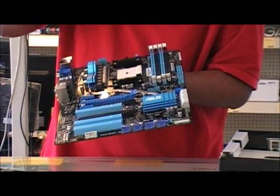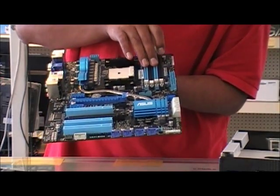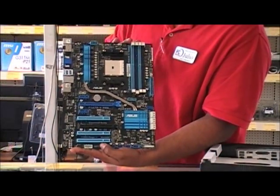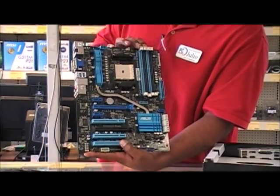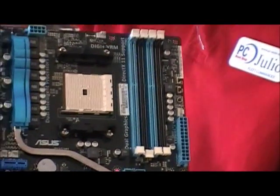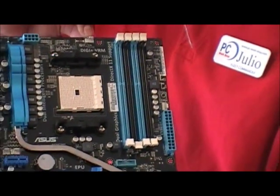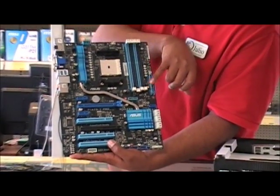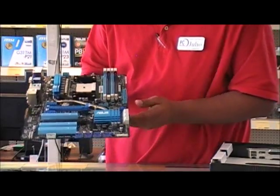The FM1 socket pins are much closer together than your standard AM3. This motherboard is capable of handling up to 64 gigabytes of RAM — four 16GB sticks in each slot. To take advantage of dual channel, place two sticks in the matching DIMM slots. You have a CPU fan header, another chassis fan header, and the 24-pin connector in its standard location.